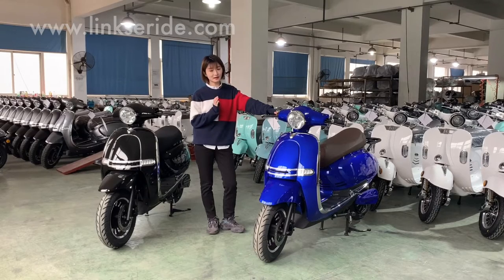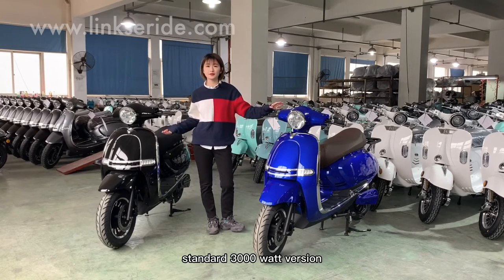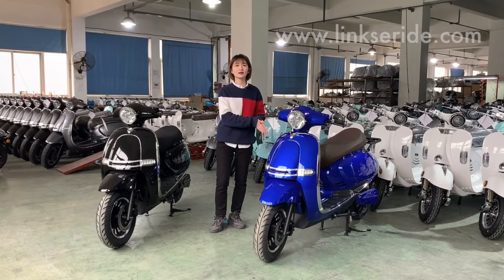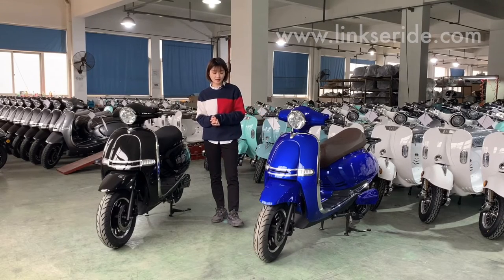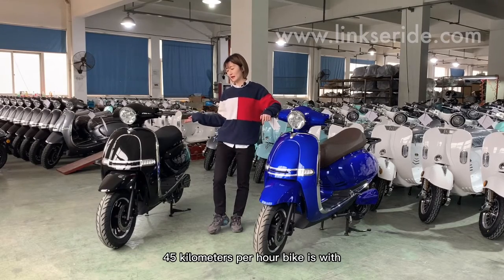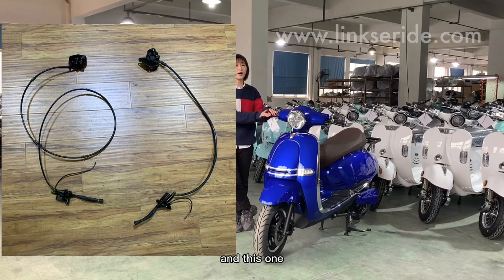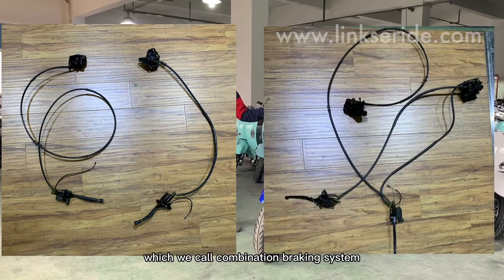With the higher power system, the speed is much faster than the standard 3000W version. The max speed of this 4000W model is 75 kilometers per hour, and this one has a max speed of 45 kilometers per hour. With the higher speed, we need to upgrade the disc brake system. The 45 km/h bike has a single separate front and rear hydraulic disc brake, and this one is upgraded to CBS — the combination braking system.